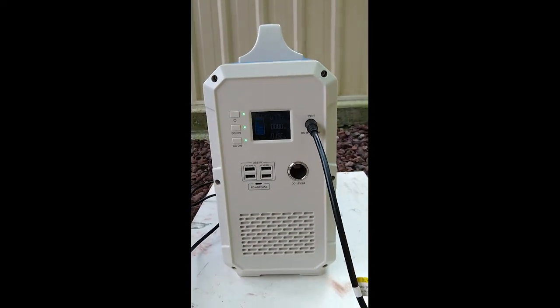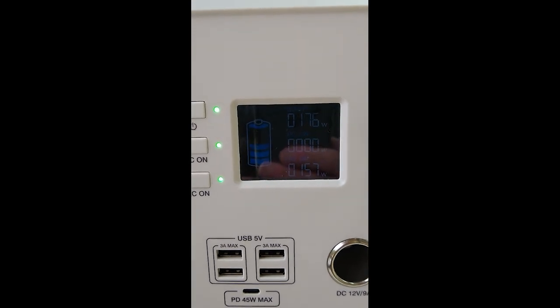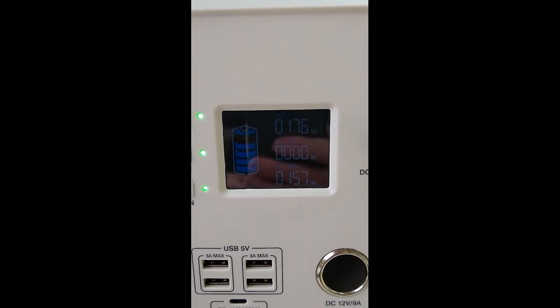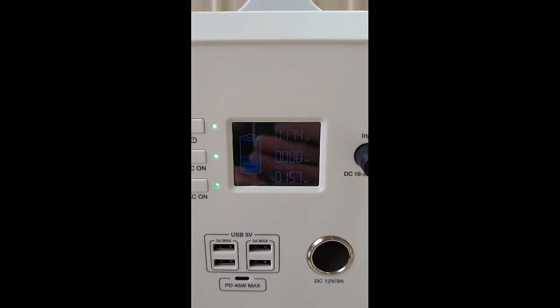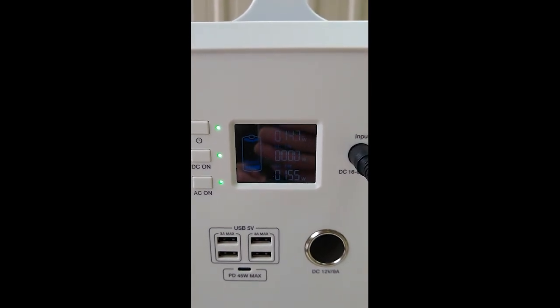Right now we have a laptop and the fridge running, and we are getting 176 watts of free solar power, which is more than the draw of 156 watts from both devices. The fridge will turn off very often when it's not actually cooling.